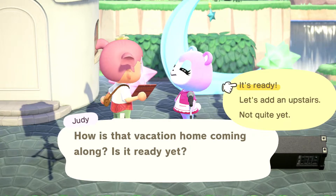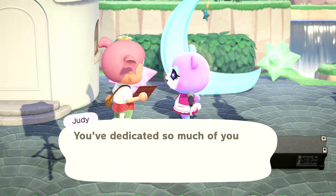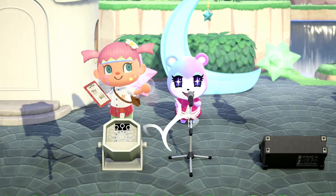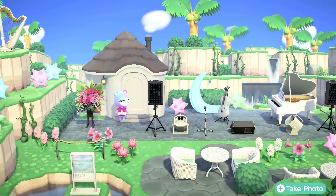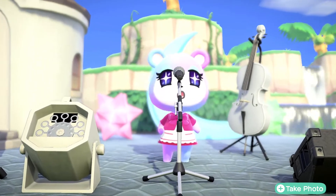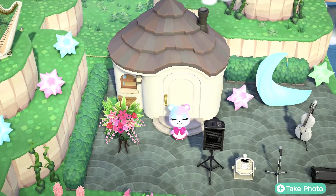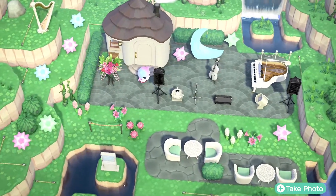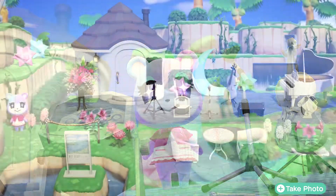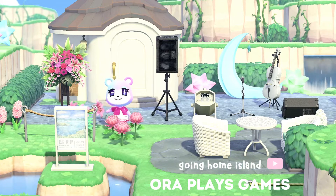All right, the outdoor section is ready — here is a tour of Judy's! I think this space would look really cool in the nighttime as well, but I like it when it's bright because you can see everything really well and clearly.